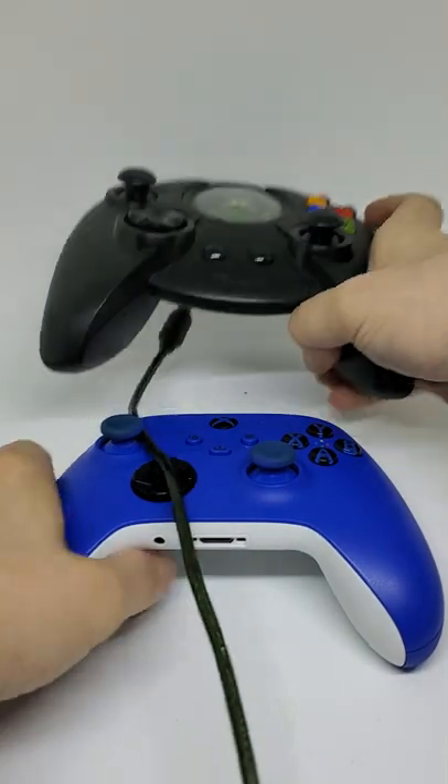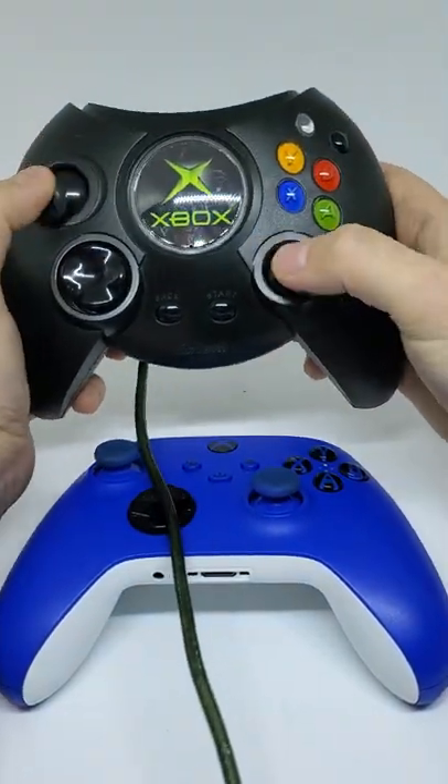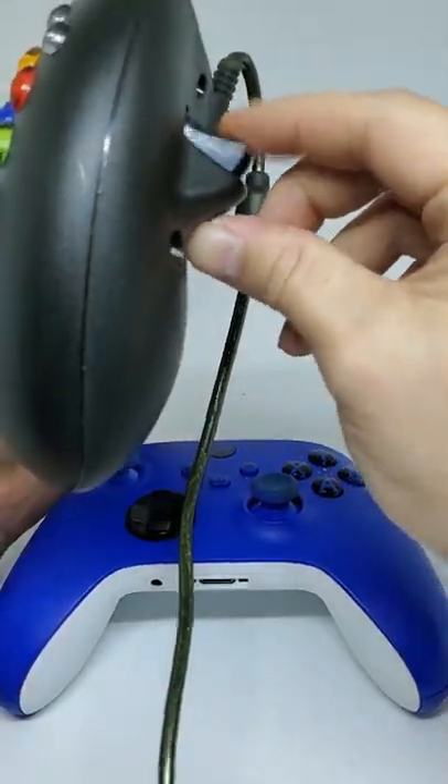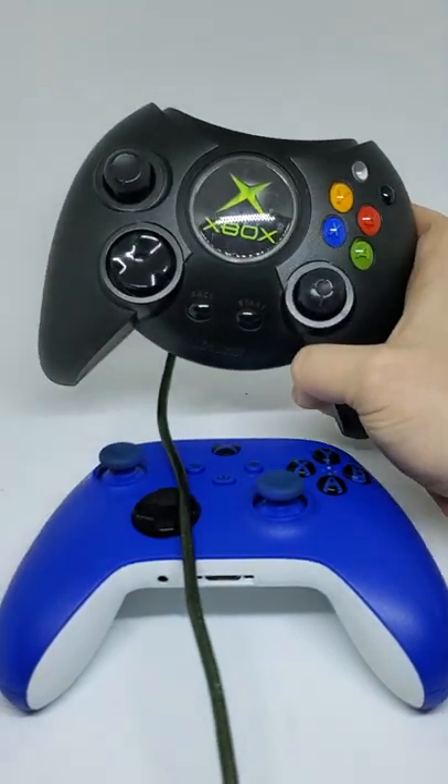I'm glad they slimmed down the Xbox controllers over the years, but something about this thing is super nostalgic and I do miss holding this giant CD-player-shaped kind of thing. There are the triggers in the back — it didn't have the other ones, as it was just the original Xbox.